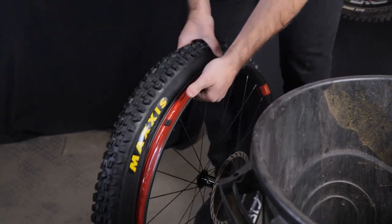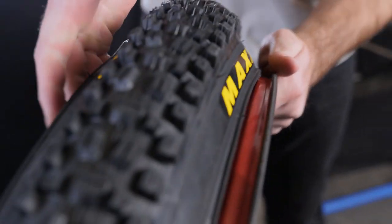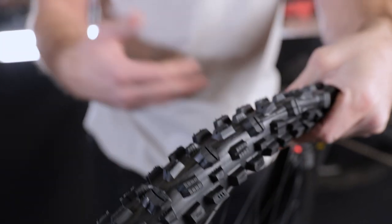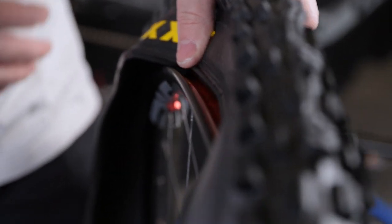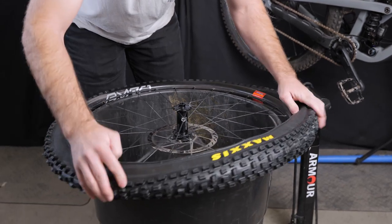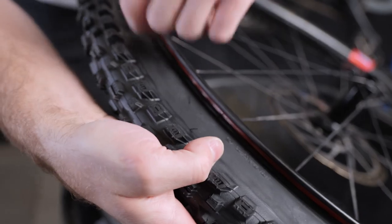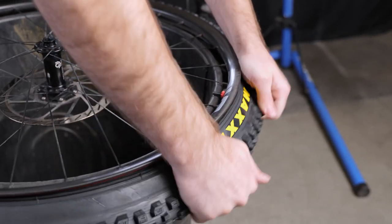Make sure the bead of your tire is down in that rim well, and then just roll the bead up onto the rim. I can do this with my hands — no tire lever necessary — because that bead is sitting right in the center of that rim well. You can see that shoulder and that rim well giving me the looseness I need. The reason installing inserts is so difficult is because you're making an insert and both beads fight for the same space in that rim well. That's why we're removing one of those problems and seating both beads right now.